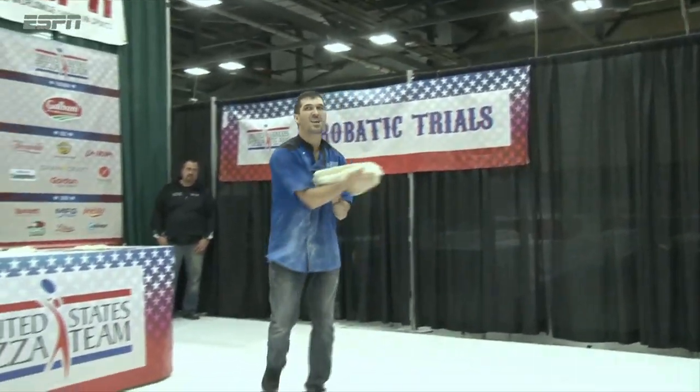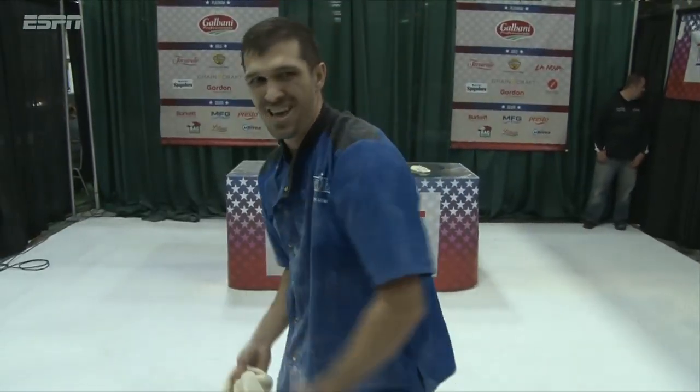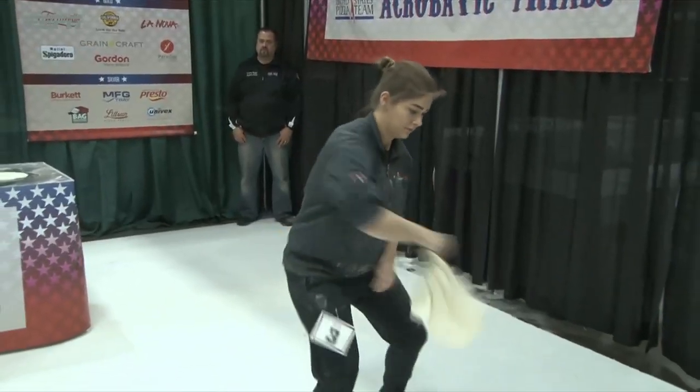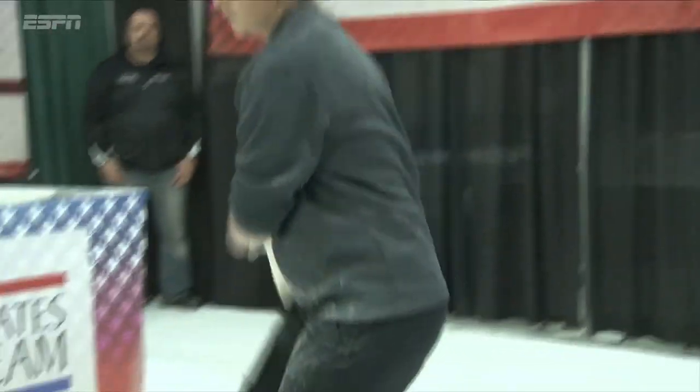Good clean routine, no major drops. Throwing to the crowd — the crowd absolutely loves that. They get to play with the dough while you perform, so it's nice. Great job, Pat Miller. She's going to go right in front of the judges and work the judges. That's exactly how you do it — nice over the shoulder.